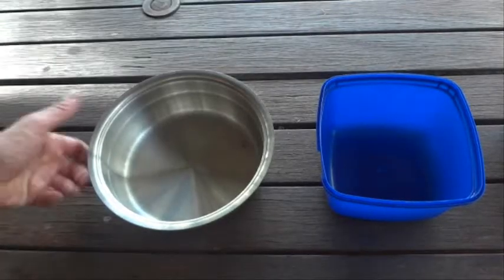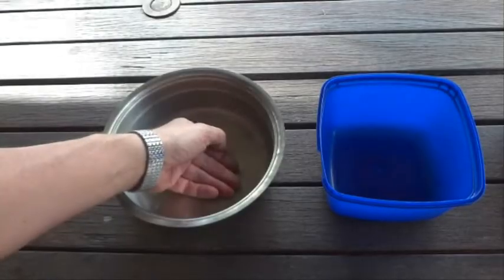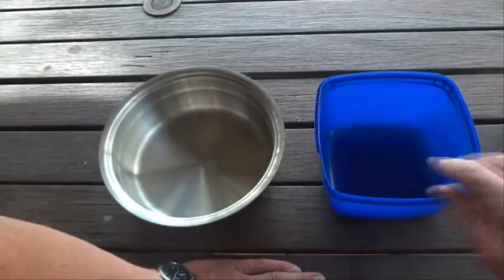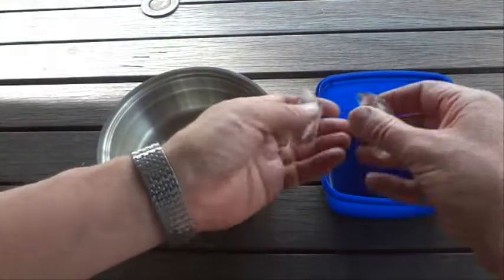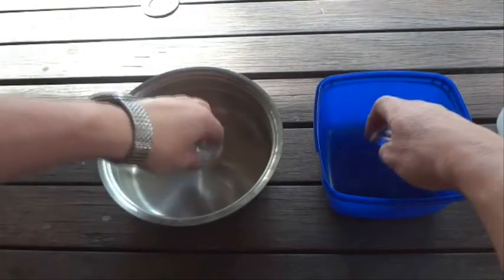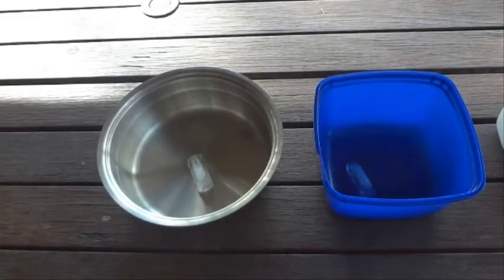I've got two containers: a metal container that feels cold to touch, and a plastic container that feels like room temperature. We're going to put two identically sized pieces of ice, one into each container, and see if one ice cube melts faster than the other.